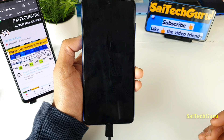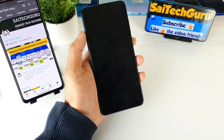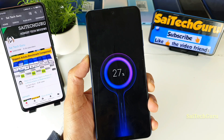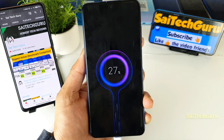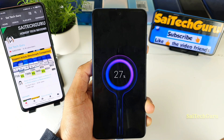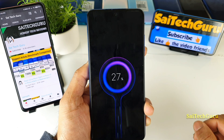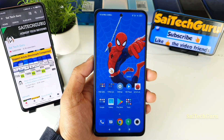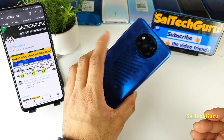Only when you connect the 33W fast charging will it say 'MI Turbo Charge is activated,' and you'll get a wattage reading like 27.1 or 27.2W. Now connecting the 10W charger — with very slow charging there is no message displayed at all, meaning the phone is charging at a very slow speed and you are not even getting Quick Charge.